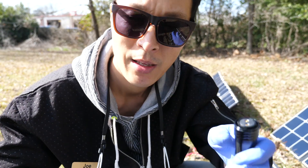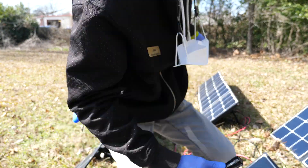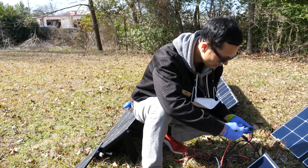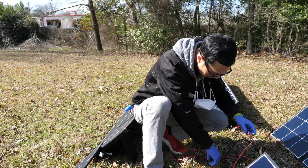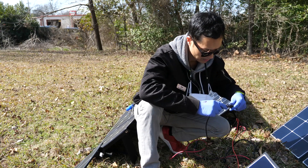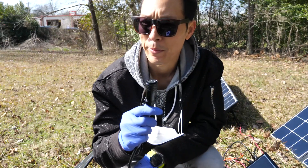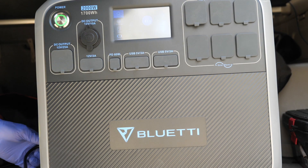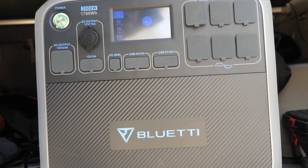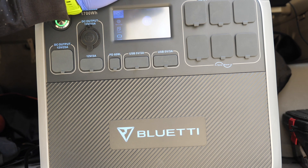The final step after getting them all connected is to just hook it up to this plug and connect it into the AC200. I got them connected up this time and it looks like there's a little bit of a delay before the power starts jumping up, so give it a second.